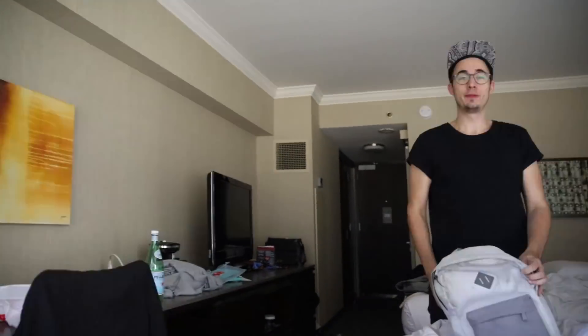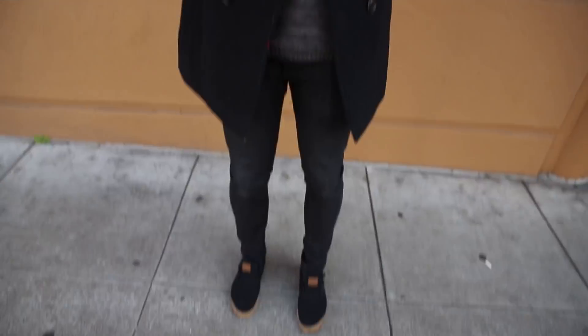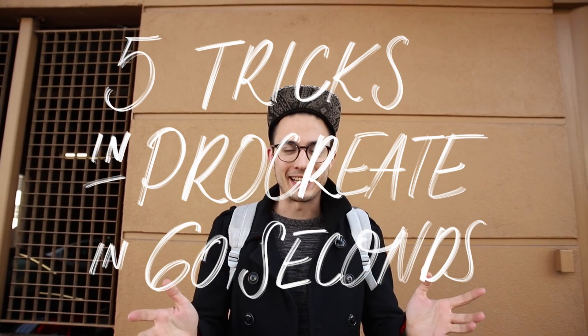What's up legends? Today is already my last day in San Francisco. It's incredible how time flies, and that's why I'm giving you five tips in only 60 seconds.